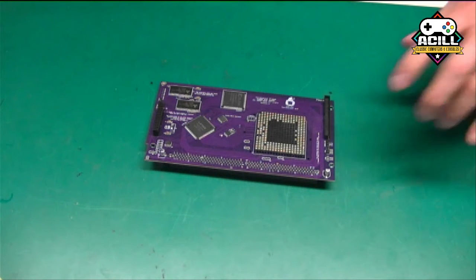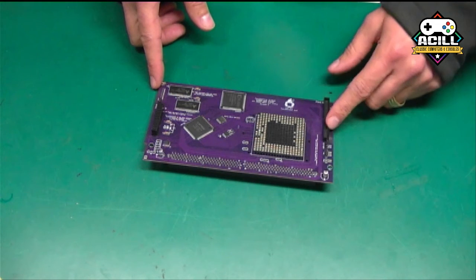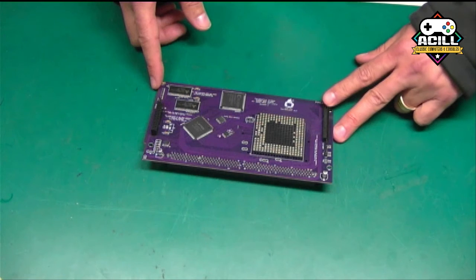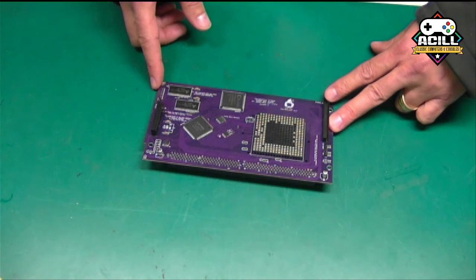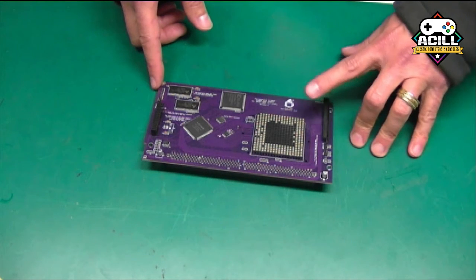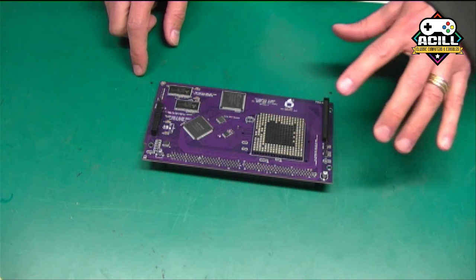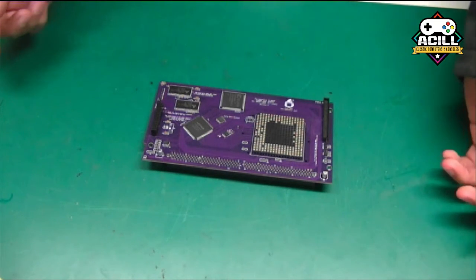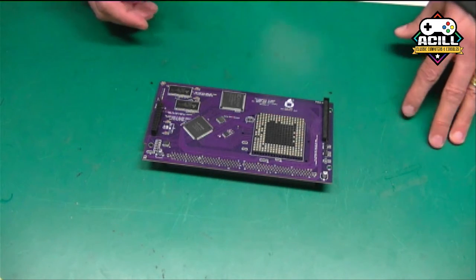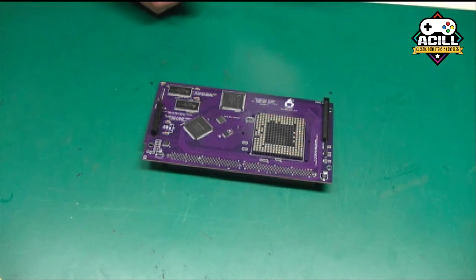As you can see, this has onboard IDE. The first iteration of this IDE is going to be pretty much the same as what's in the Terrible Fire 1260 boards. The nice thing is, with the FPGA that's onboard, we're going to be able to have that in boot ROM — so no more having to load drivers, and no needing a custom kickstart ROM with the driver built into it.